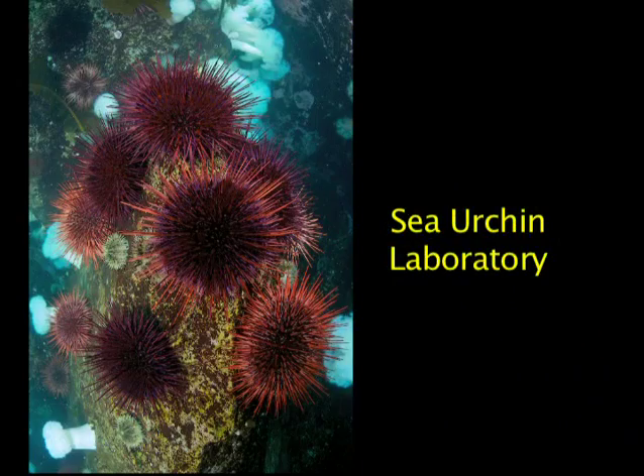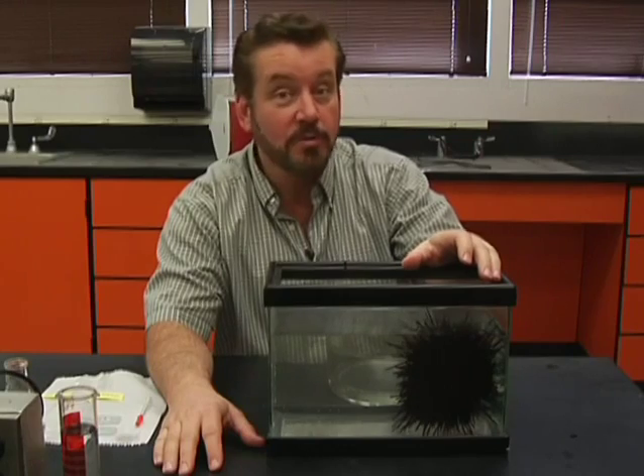Sea Urchin Laboratory. Here's the right way to remove a sea urchin.